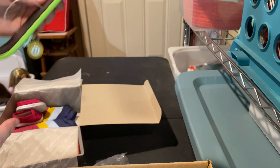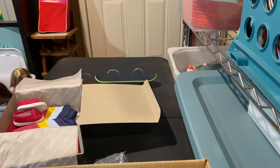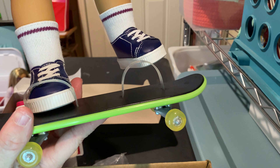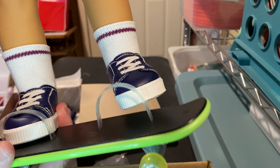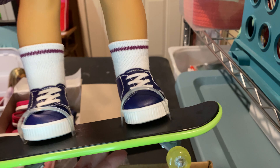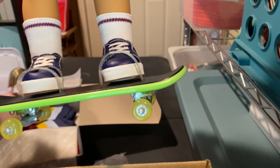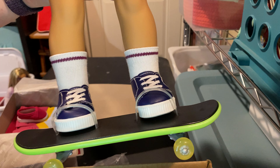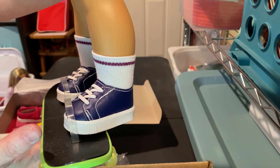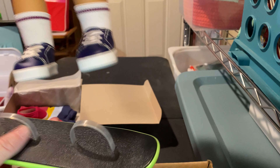So that is the skateboard. I'm going to grab Nikki really quick to kind of show you guys how it would work. Her feet — obviously these shoes are chunkier — but her feet would slide in right there. The shoes that come with it are smaller, so they probably fit better. But that's how she attaches.